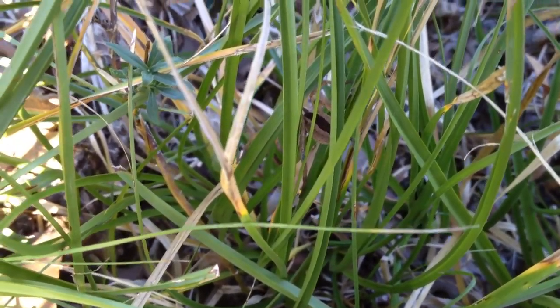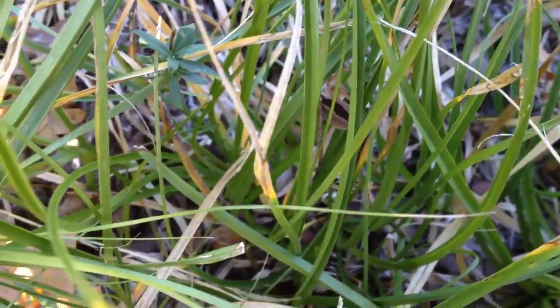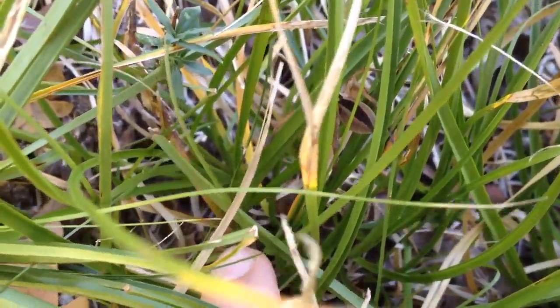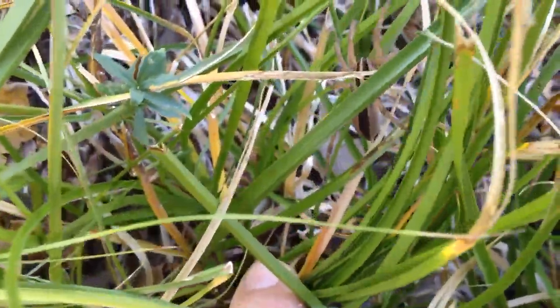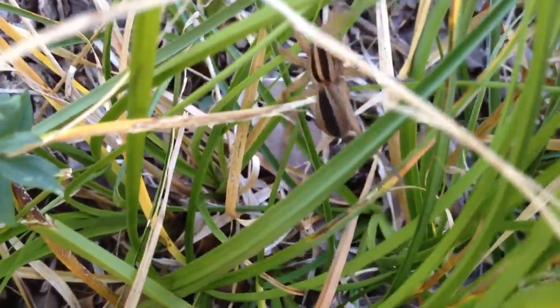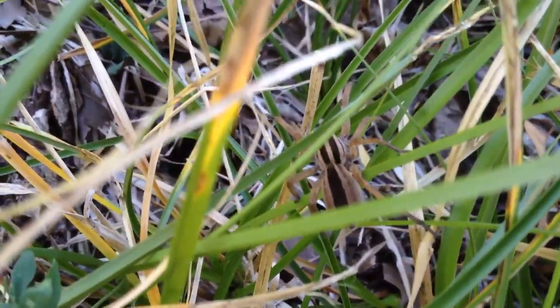What have we here, guys? Friendly Neighborhood Wolf Spider.